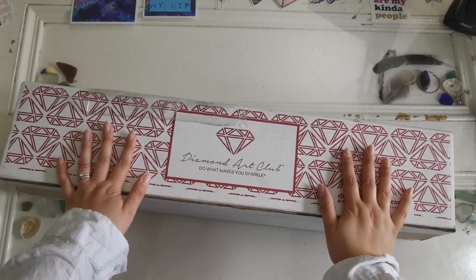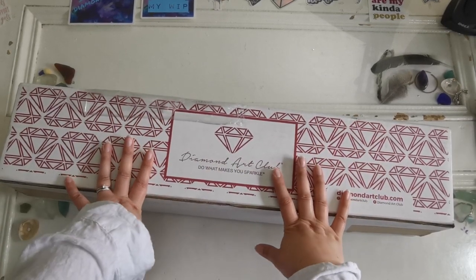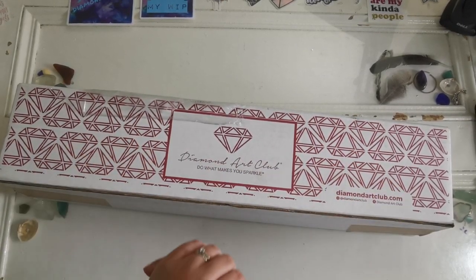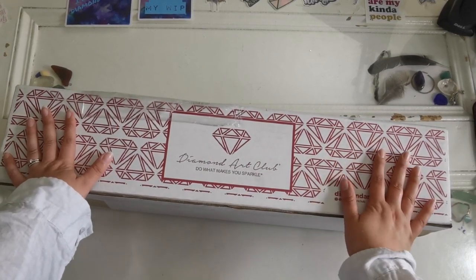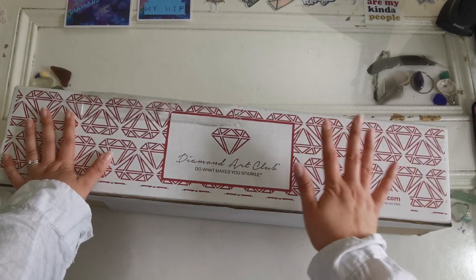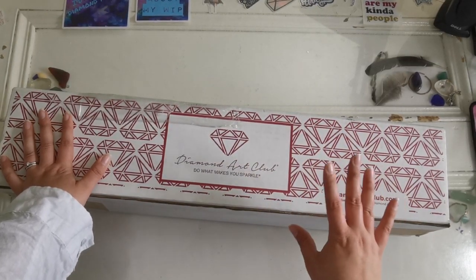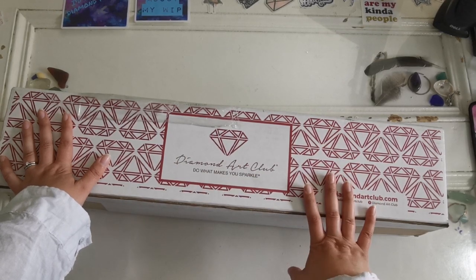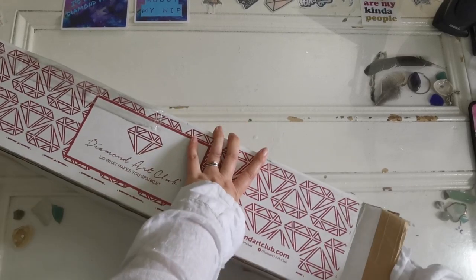Hello everyone and welcome back to my channel! My name is Rachel Ray and today I have another sneak peek diamond painting from Diamond Art Club to share with you. Yes, a midweek sneak peek — I'm so lucky! Thank you so much Diamond Art Club for sending this to me. This is going to be releasing tomorrow, Wednesday the 12th of July, so let's get right into it.